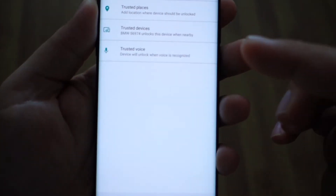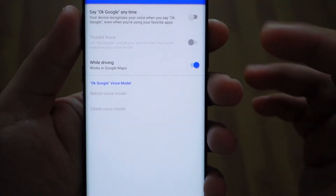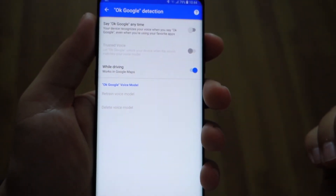You can also add your voice and unlock your device with your voice. You'll have an example here.